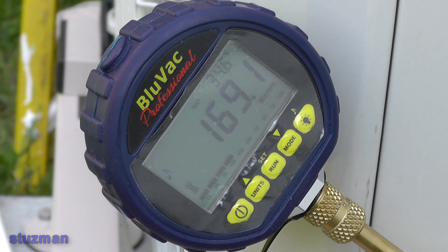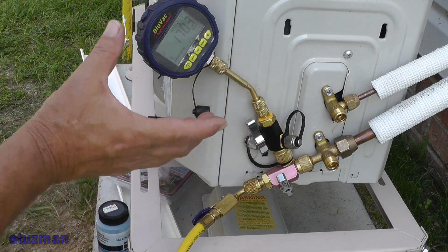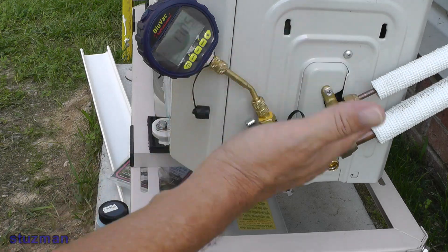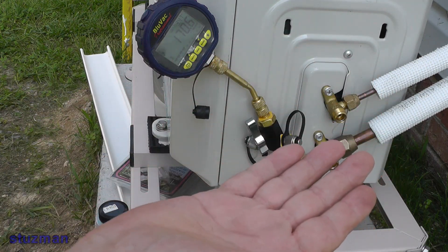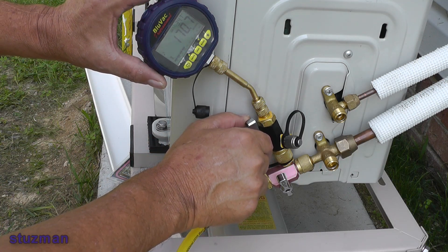The refrigerant is stored inside the condenser, so we're going to get ready to start letting the refrigerant into the line set. The first thing I want to do is isolate this micron gauge from the refrigerant pressure — we don't want all that pressure coming up to this gauge, which is really for vacuum. So we're going to isolate it and shut this valve off.